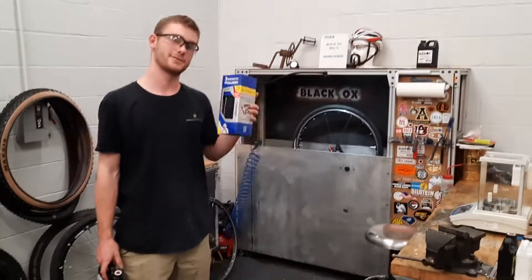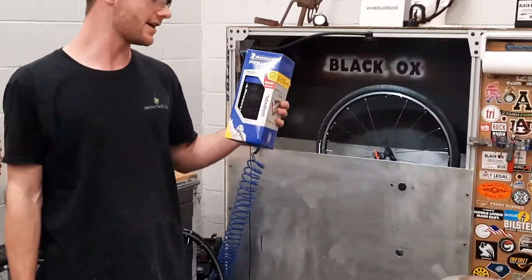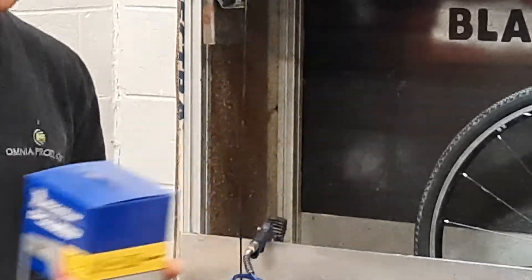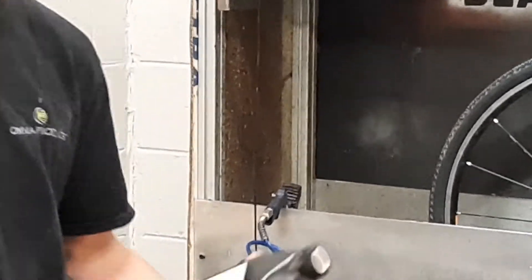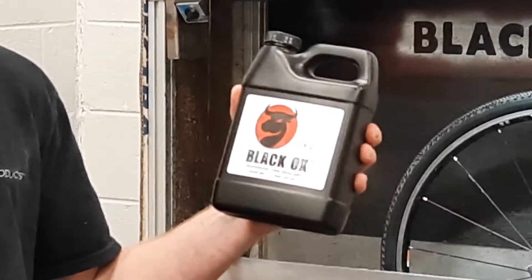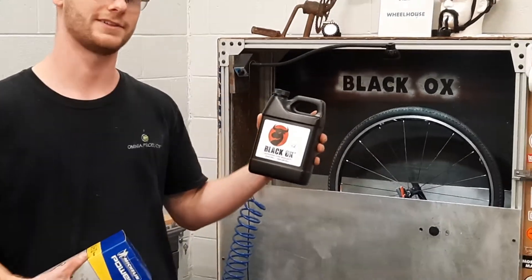Hey guys, today we have the new Michelin gravel tire Power Series. We also have our new Ox 2 formula. This is great for road and tire use, cold weather, and high mileage.